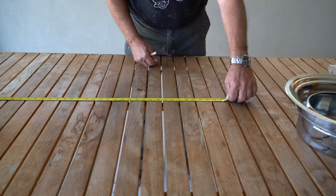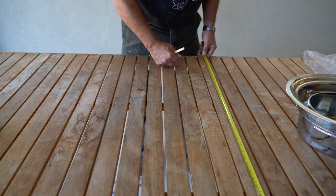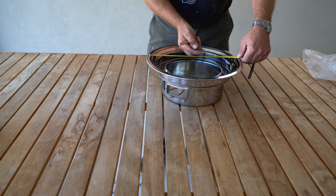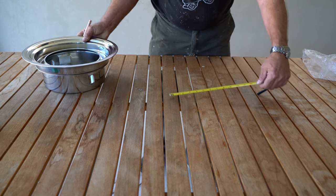The first thing we need to do is find the center of the table, so measure it from both sides and then measure across the table just like this. Next, measure inside the rim of the bowl. The one that I bought is 32 centimeters across.